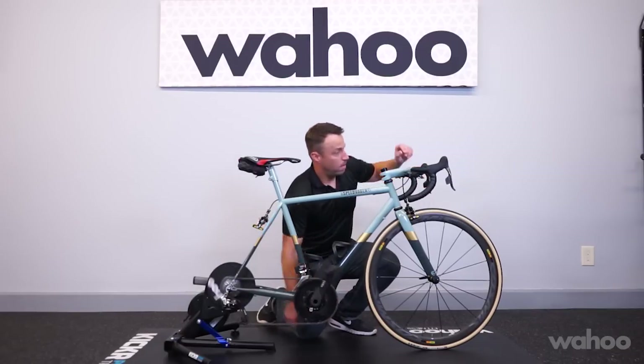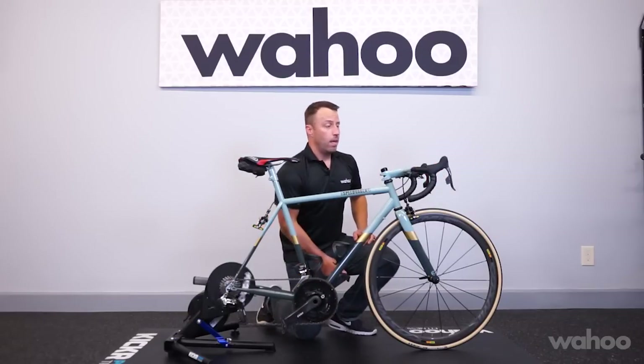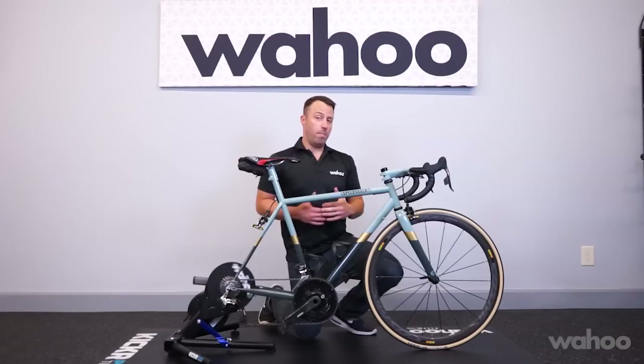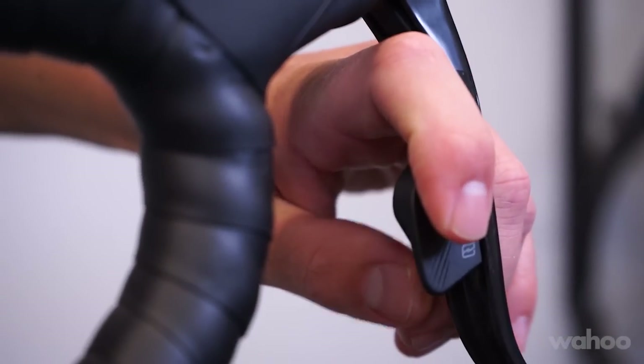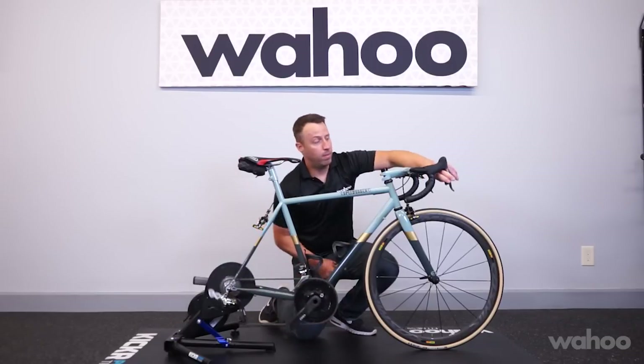Continue to adjust until you're satisfied with each shift. If the derailleur is slow to move the chain back down the cassette, press the right shift paddle while holding the function button to move the derailleur in quarter-millimeter increments, and repeat the shift until it's smooth and you're happy with how it shifts.